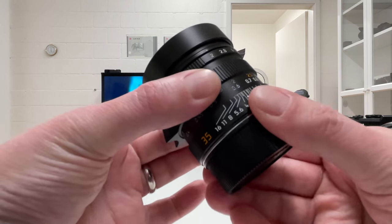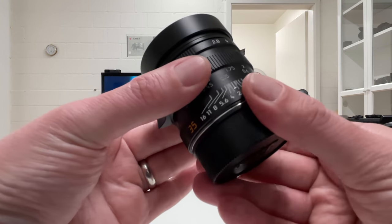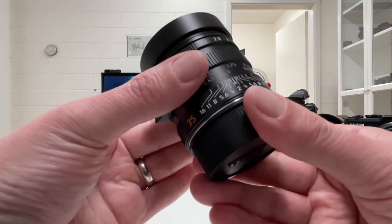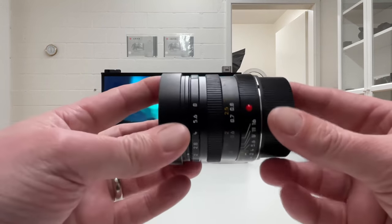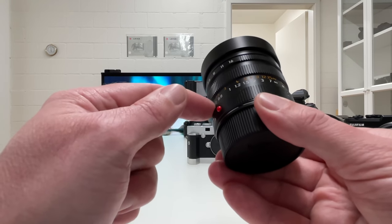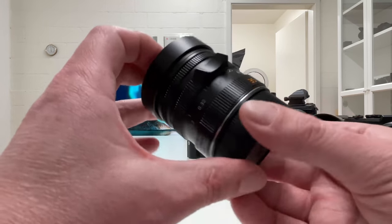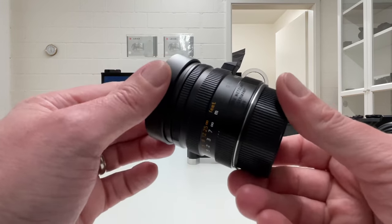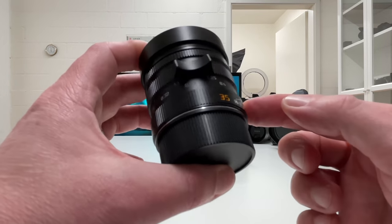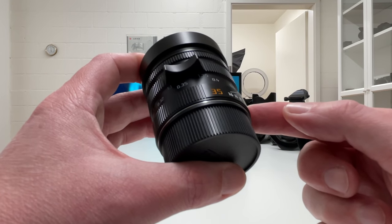Then we have a focus ring that is buttery smooth, and there is another feature incorporated in that focus ring which I'm going to mention later. The construction is full metal, like always in the Leica M lens lineup — it's a beautiful, very solidly built lens. It looks beautiful on the Leica M10R, but also on the Leica M10P, and due to its black matte finish will also look very nice on the Leica M10 Monochrome.